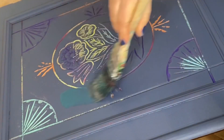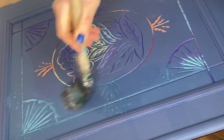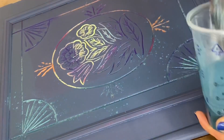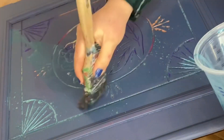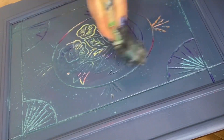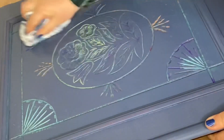I have mixed some Antebellum Blue with some water to create a colour wash. I will now wash over the whole piece gently with my brush, then wipe away the excess with a damp rag.